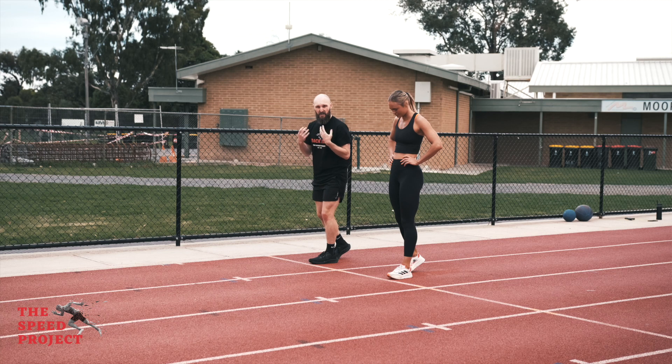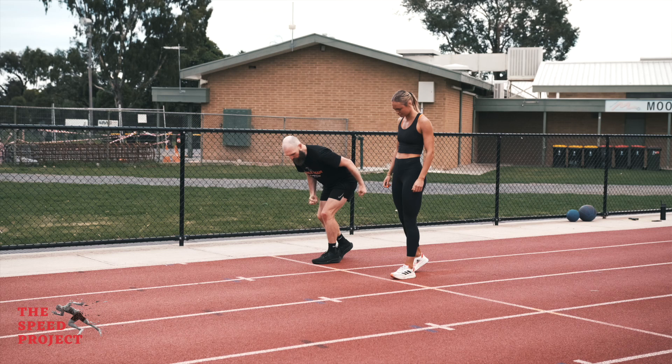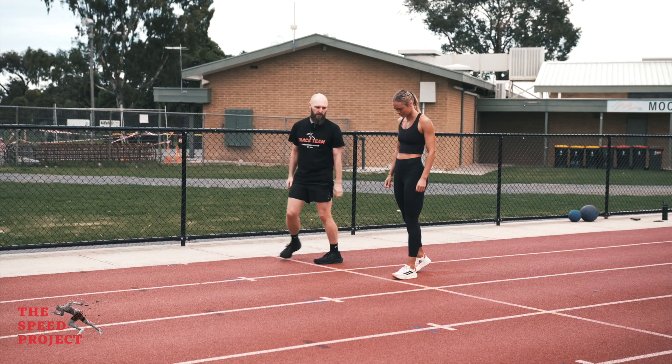She's going to come down and think like she's a spring. She's going to compress down into the hips and then she's going to roll forward and explode out with as much force as she can.